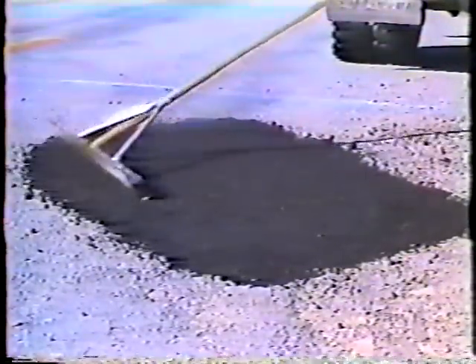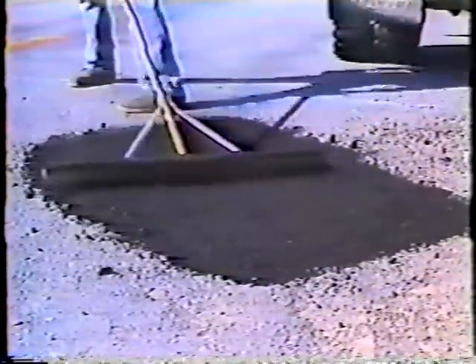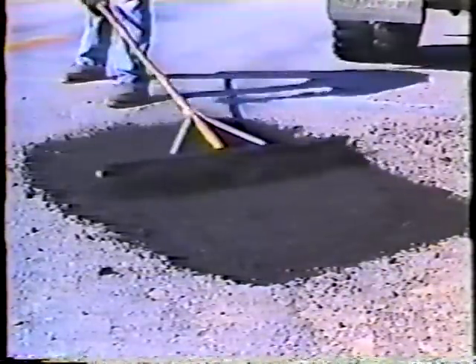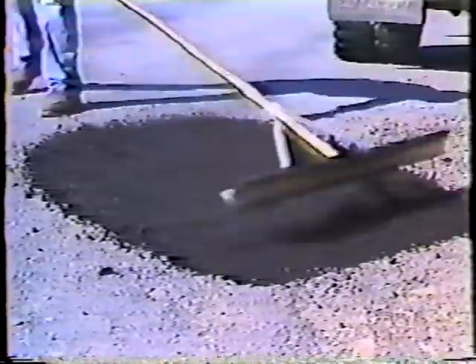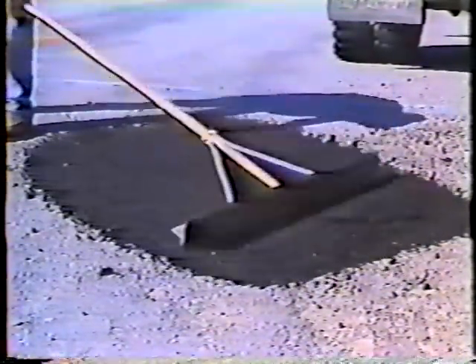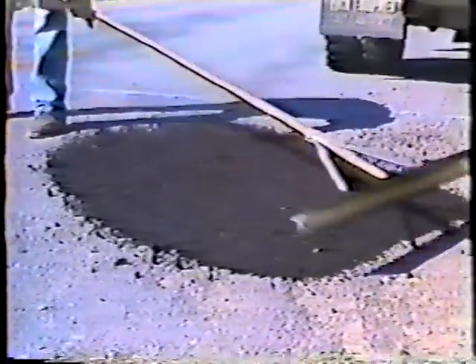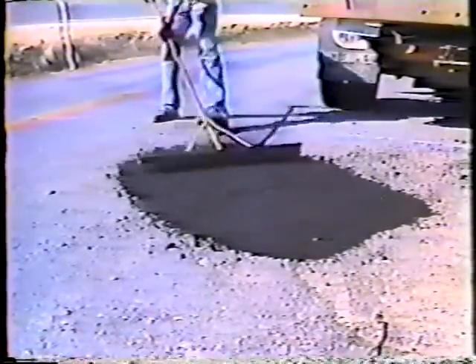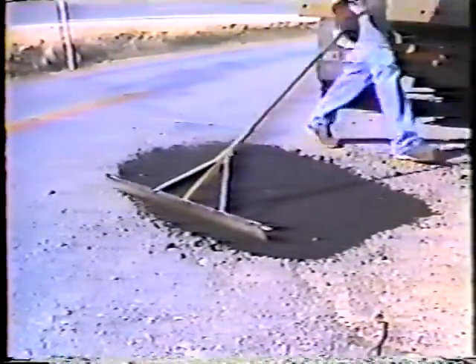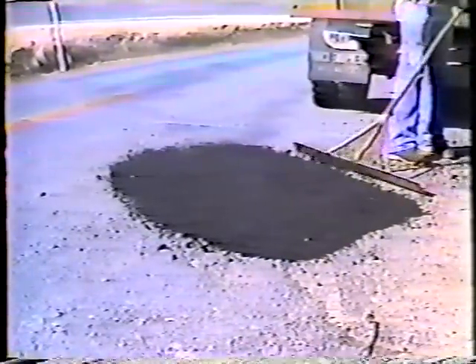The next step is to spread the material evenly over the patch area. The main purpose is to make the patch smooth, but you also have to be sure to use the perforated side of the Darby rake. That way only the finest parts of the mulch will be spread onto the pavement around the patch, and that makes sense — the finer parts of the mulch can bond more easily with the compacted surface than the larger parts.